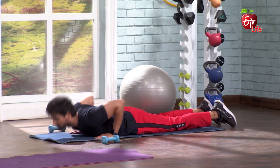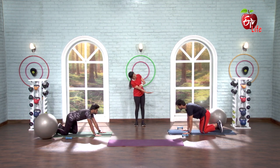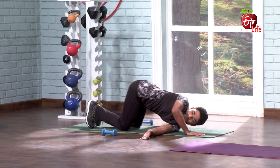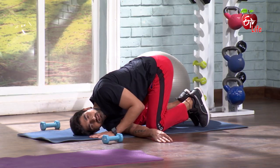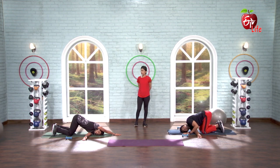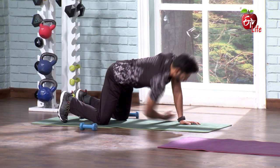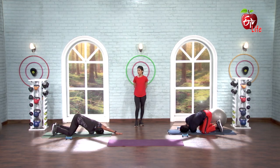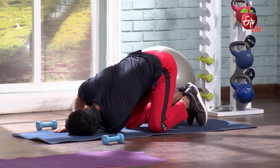All fours position — hand down, scoot down, shoulder completely on the floor. 1, 2, 3, 4, 5, 6, 7, 8. Switch, gently other side — 1, 2, 3, 4, 5, 6, 7, 8.